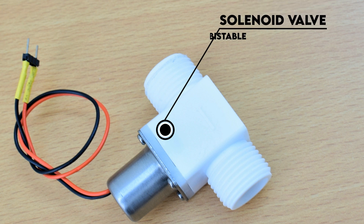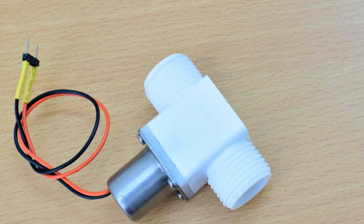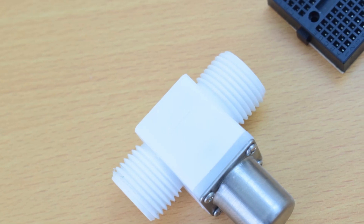The bi-stable property of this particular solenoid valve enables it to remember its state even after the power is cut off. This helps in keeping the power consumption to the very minimum.